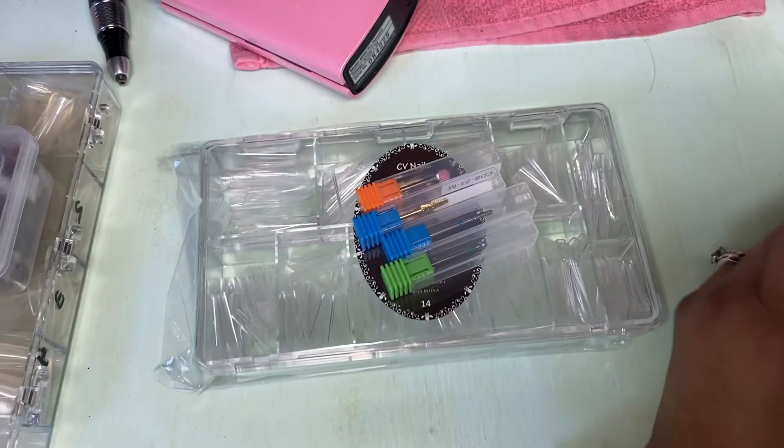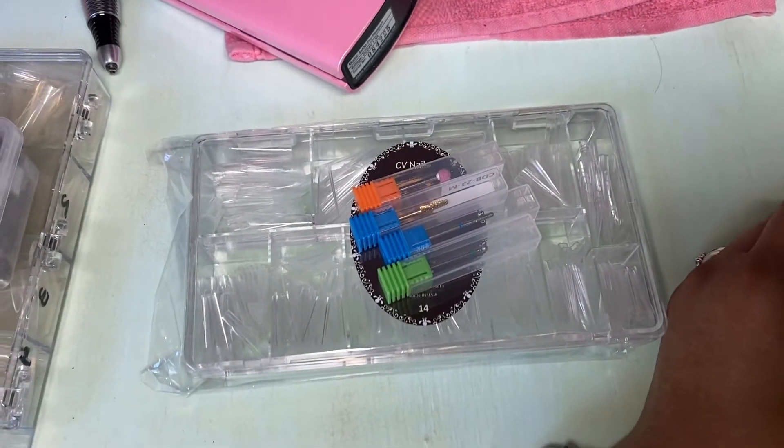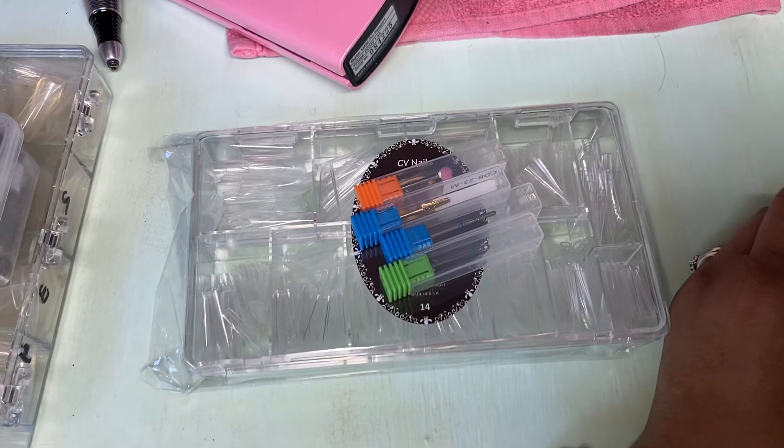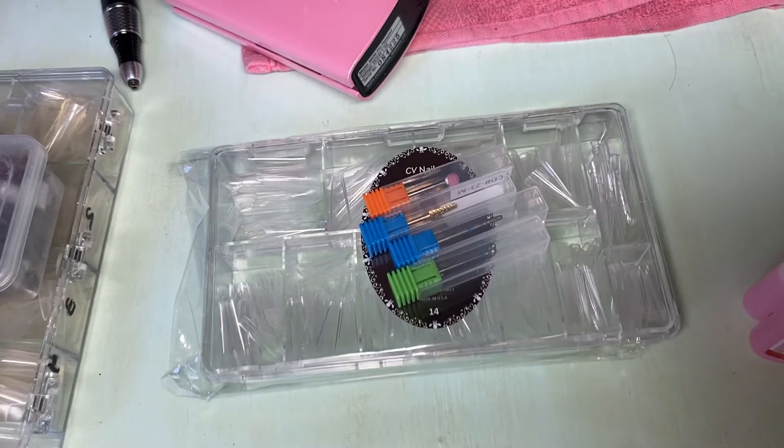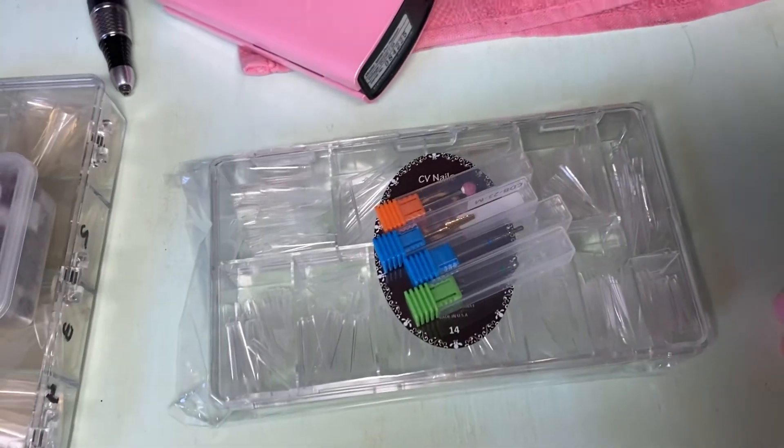I love their brush-on glue. It's amazing — I had it for a good three months and I finished it all, and the consistency doesn't change. It's always the same. That was what I liked the most about it.